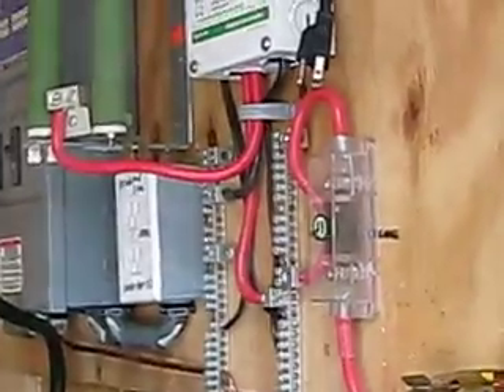Over at that panel with the diversion on it, and over here is my turbines panel for four turbines.